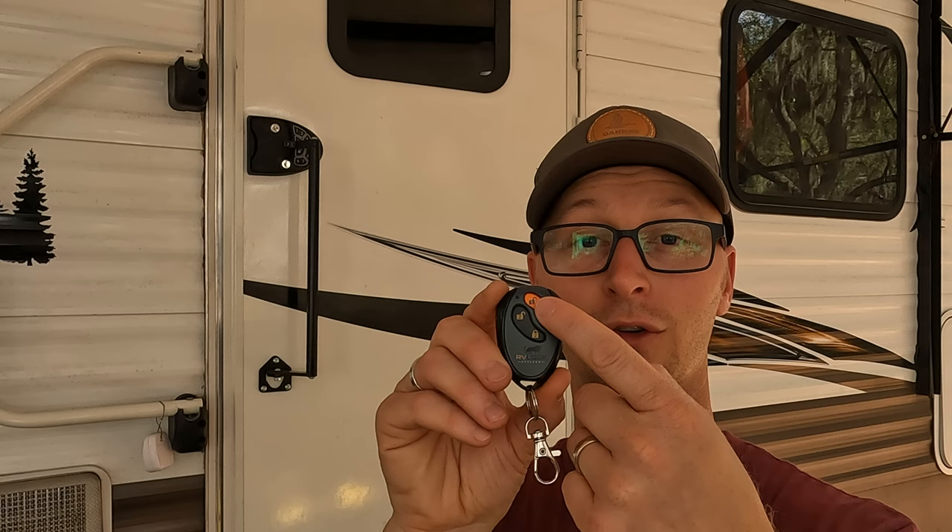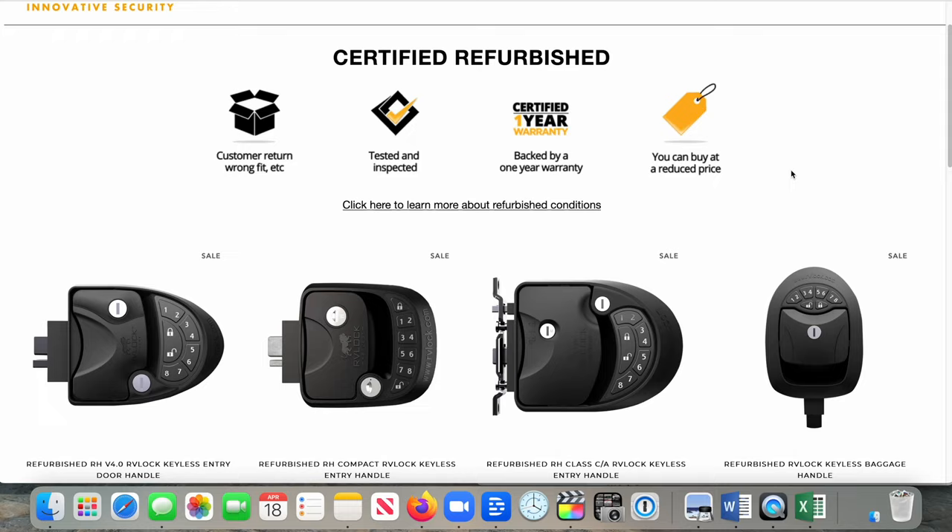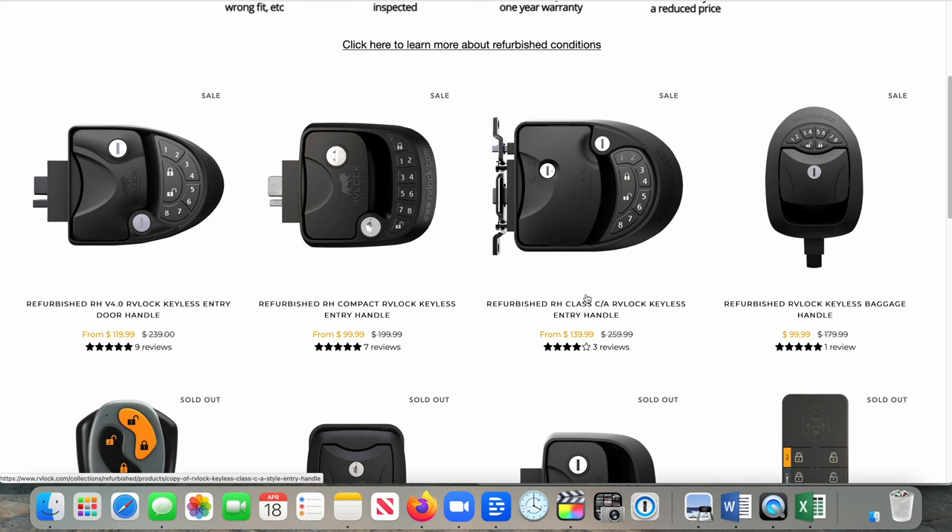Additionally, you can control just one door or the other independently of each other. I did see on RVLock's website that they had a refurbished page — so if you're okay getting a refurbished unit, maybe something that was returned, that was a savings of almost half. I did not see a refurbished option on Latchett's page, but that's something that might come in the future.